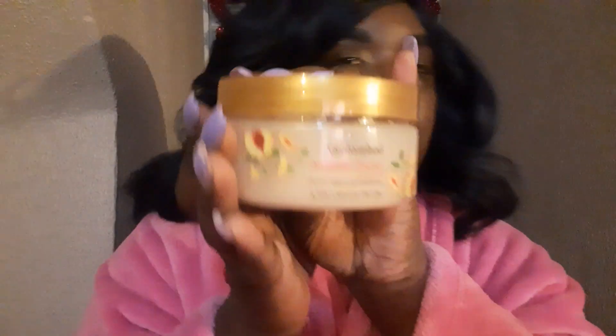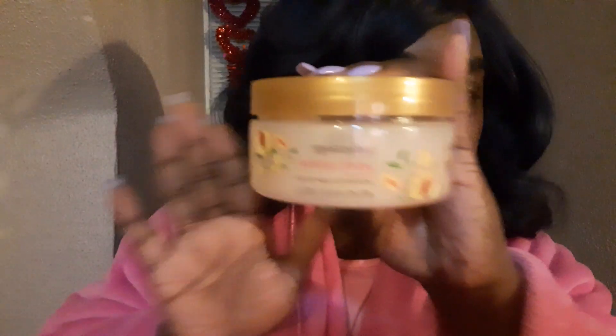And today we are going to be chit-chatting about the new Bodycology Peach Sunrise scrub-a-dub-dub.